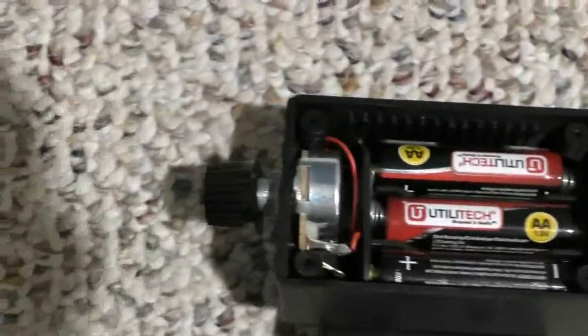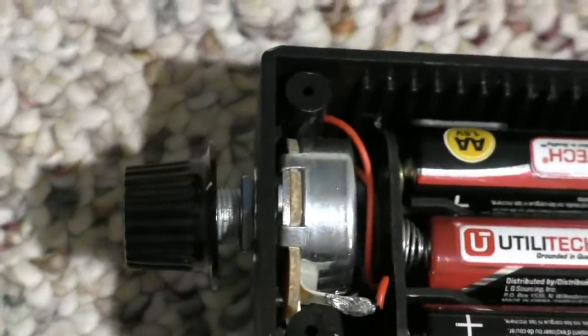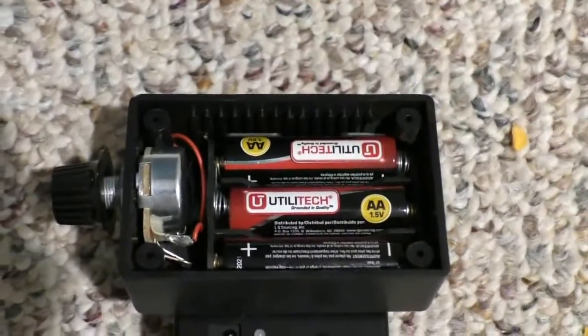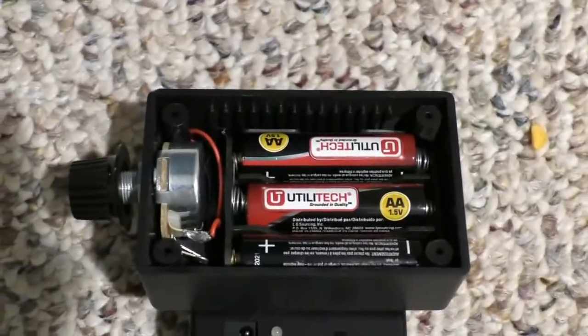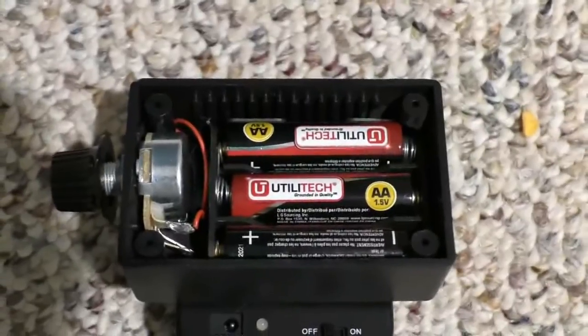You'll also notice over here I've put a rheostat in there. I put a rheostat in there because in some instances the IR external light is way too bright, and I wanted a way to attenuate that — basically decrease or increase the brightness depending on the situation.